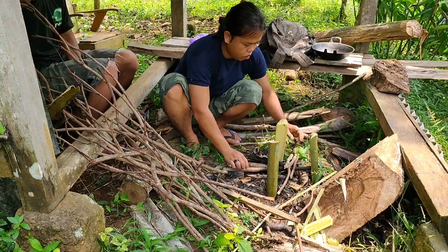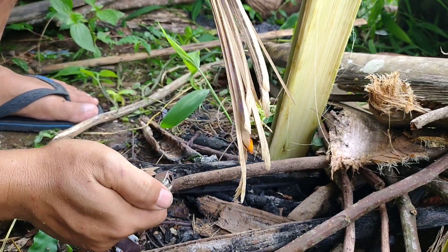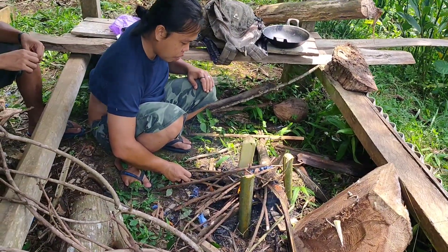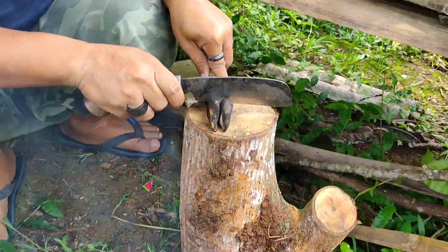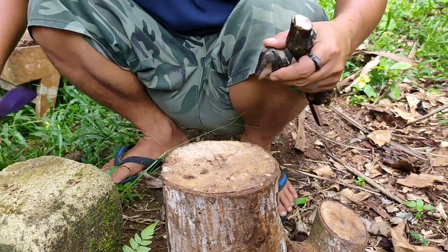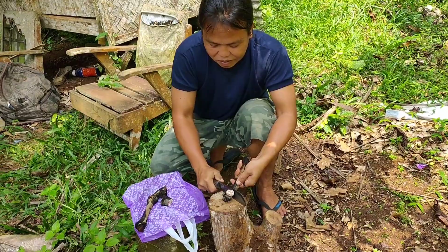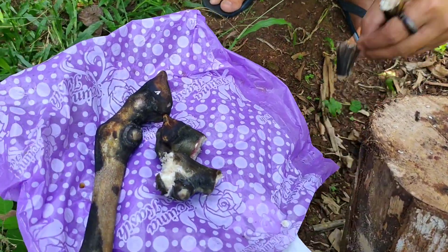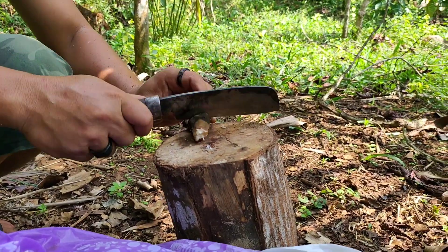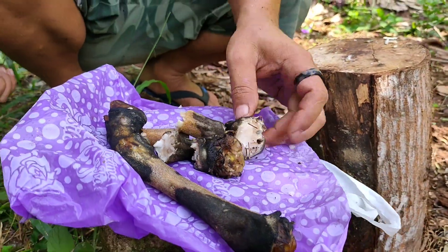Sekarang aku mau siapkan kayu bakarnya dulu dan langsung buat apinya. Apinya sudah mulai nyala, jadi aku biarkan dulu guys. Sambil menunggu, aku mau potong kaki kambingnya. Ternyata lumayan keras banget guys, ini sampai harus aku pukul-pukul dulu. Kaki kambingnya aku potong-potong jadi lima bagian guys, tujuannya supaya sum-sumnya keluar, karena itu yang bikin wangi dan juga bikin enak. Ini betul-betul keras banget guys, harusnya jangan pakai golok, sepertinya harus pakai kapak guys, tapi kali ini aku tidak bawa.